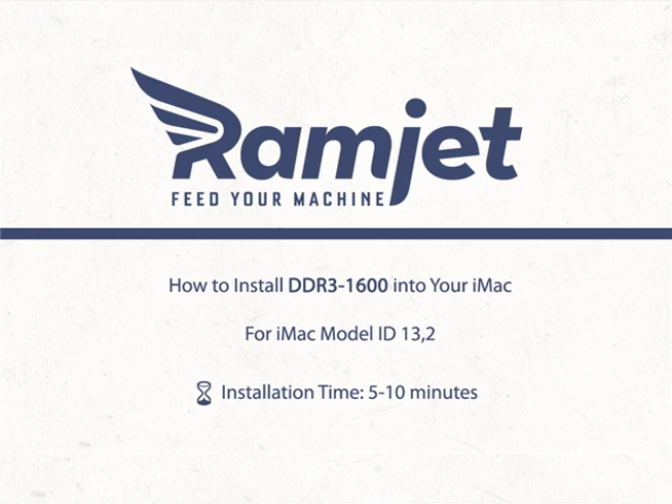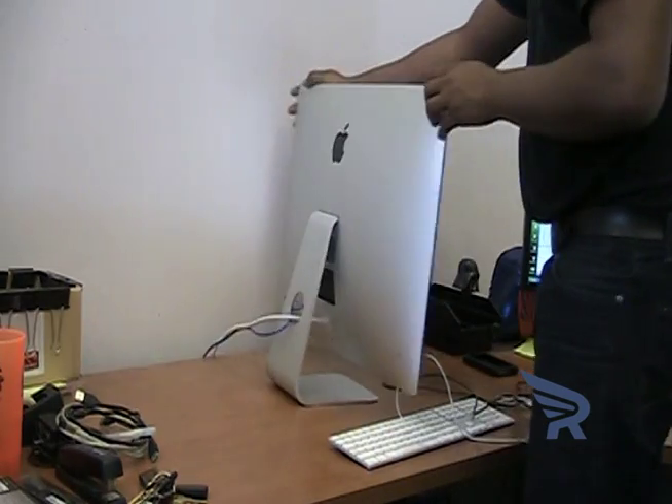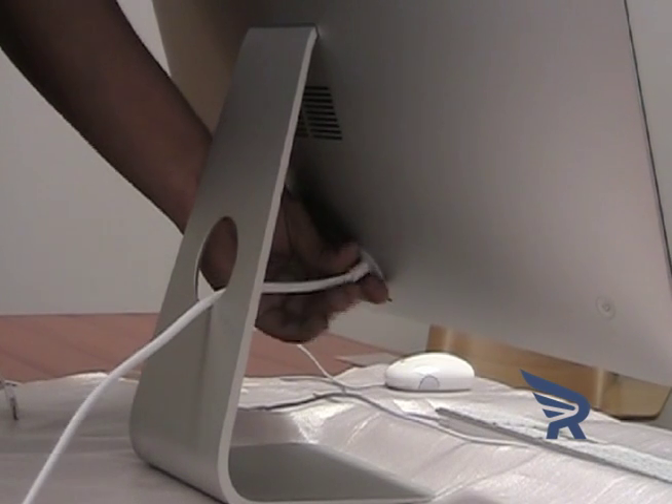This video will go over how to install memory in your 27-inch iMac, Model ID 13,2. Turn the iMac around and disconnect all cables, including the power cord, from your computer.